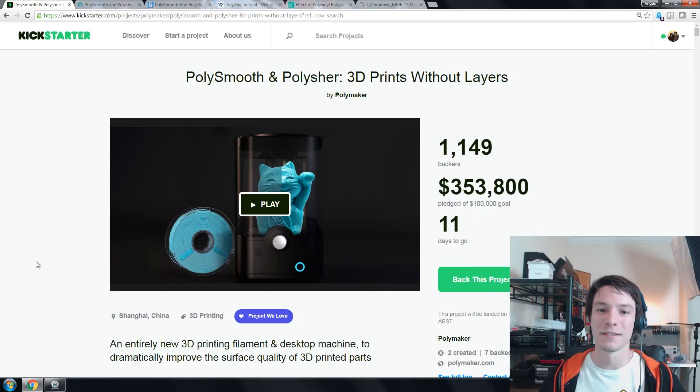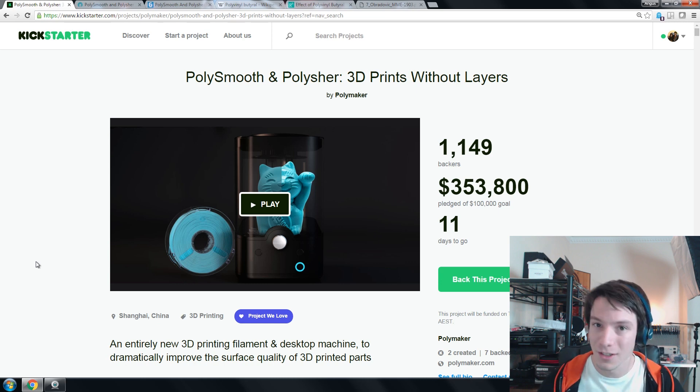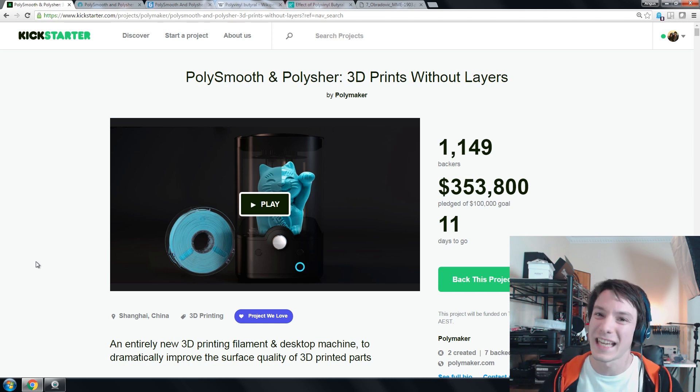Welcome back guys. So as I said this is the Polysmooth Polisher. For those who have been familiar with the Makers Muse channel for some time, one of my very early videos — actually the second one I ever put up — was a method to vapor smooth ABS prints using acetone and a rice cooker. You can still do this. I do it quite often, but it's certainly not the safest method to smooth your 3D prints.